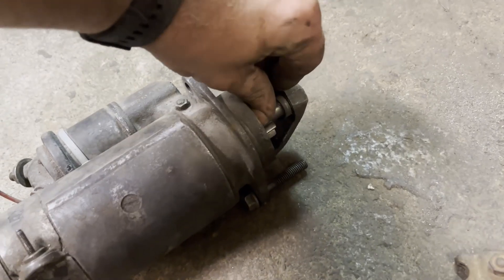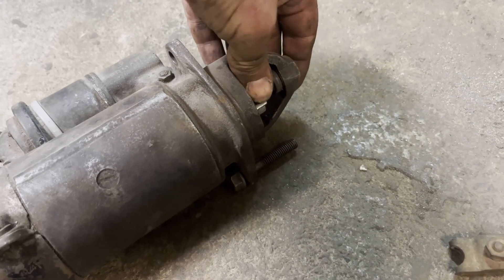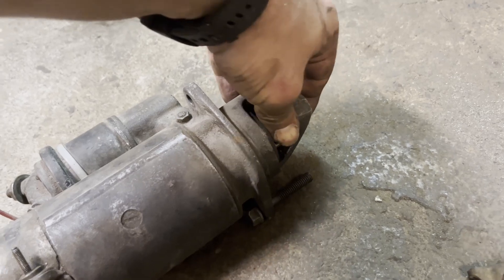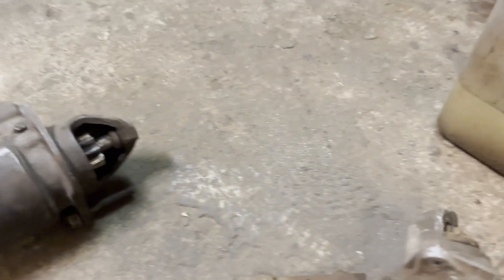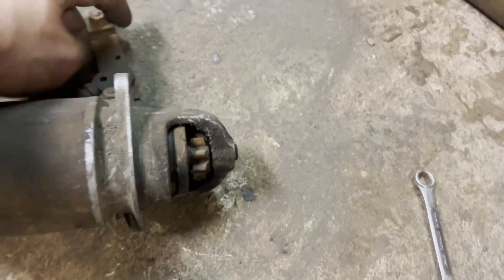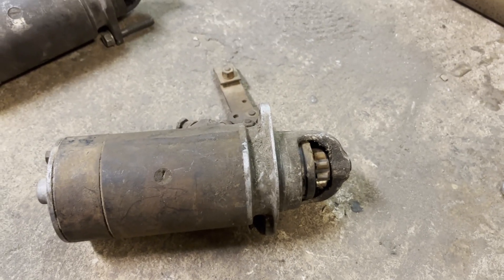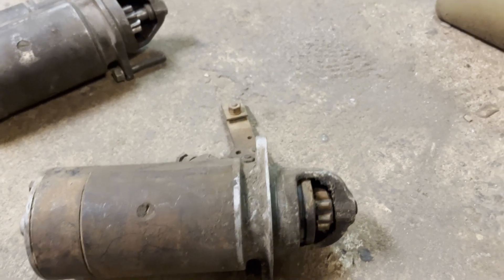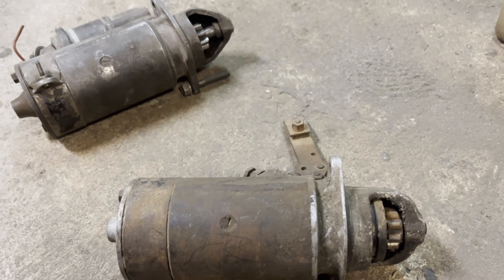But of course you have the bendix up here and that will not work in reverse because it's a twisted spline that will only work in one way. And that we can solve by using the starter from a sub 93 that has a straight cut gear. We also have the same problem with the bendix gear, but I think we can just turn it upside down and that will solve the problem.